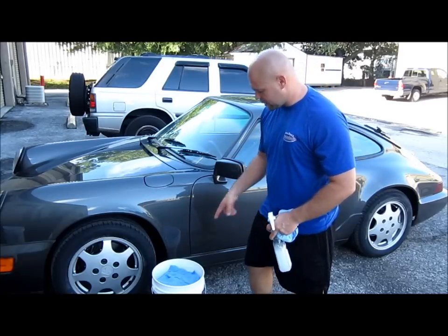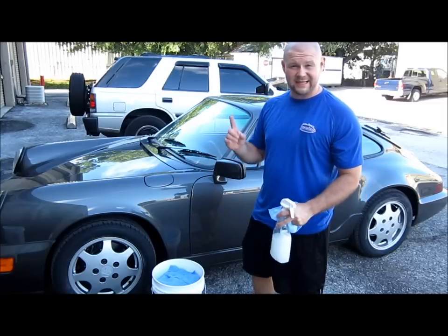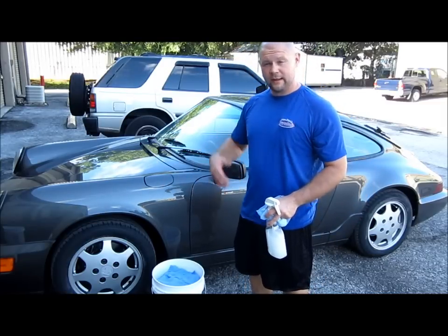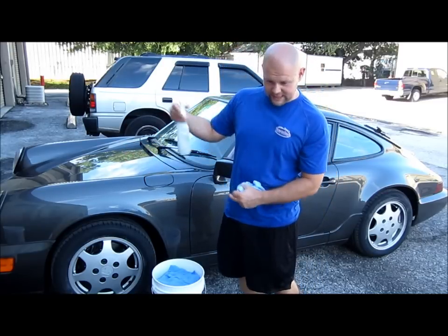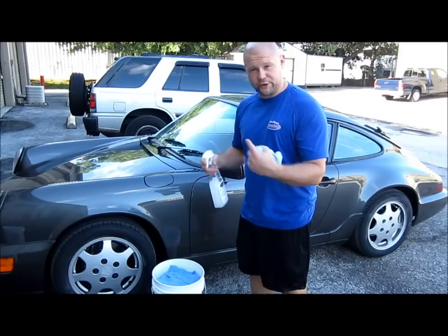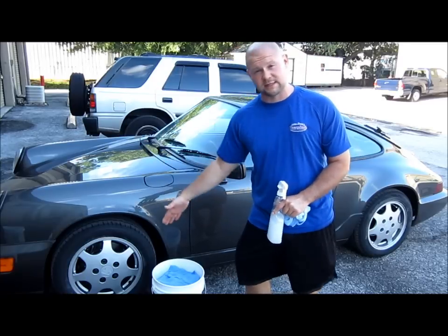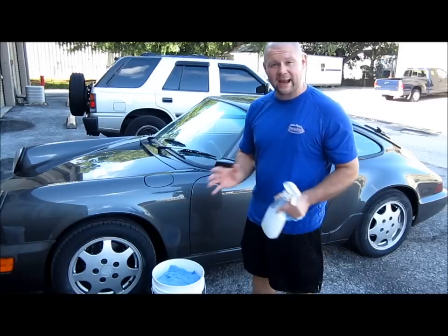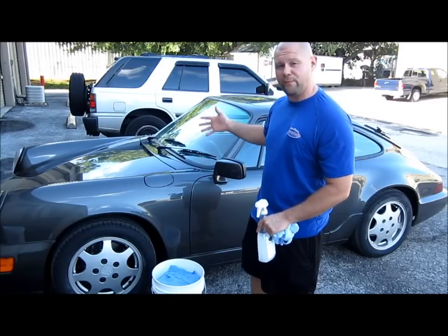The cool thing about this wash method is it's a waterless and a rinseless combined, except you're going to use a towel and never put it back into the same water. You're going to discard the towel and move to another towel instead of dipping it back in the dirty water, shaking it off, trying to get the dirt and grime off the towel — because then it's floating around in the water. So every time you stick the towel back in the dirty water, you're bringing some of that dirt back out and reintroducing it to the vehicle's paint.